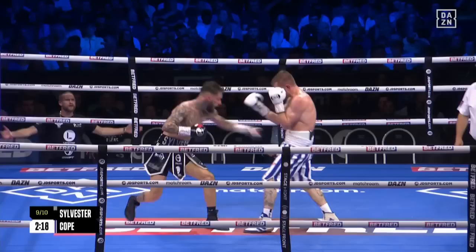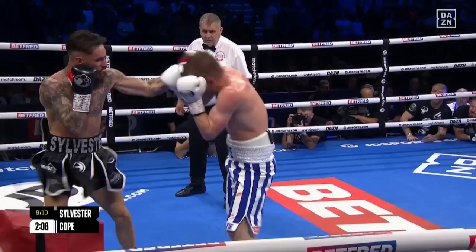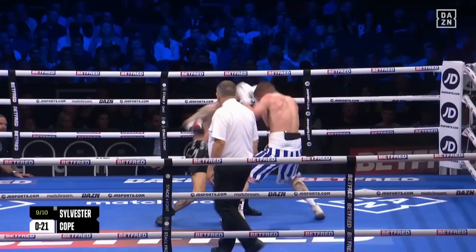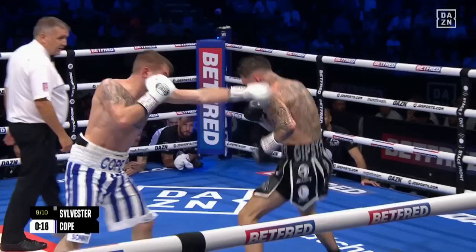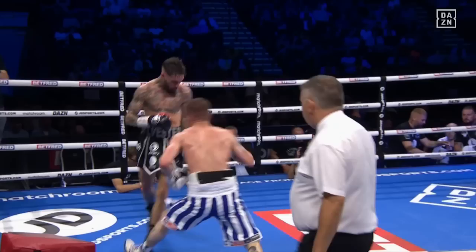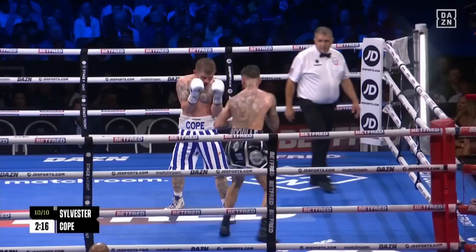The right hand to the body — keep the pressure on, not just with the feet but with the hands now in these later stages. I feel he needs a couple of big rounds. Good precise work from the outside there from Sylvester — jab to the body, the right hand over the top, slipping and dipping, just trying to make Cope miss with the majority of his work. Both tired now, both digging in — 20 seconds to go in the penultimate round here in Sheffield. Cope needs to go again. Good movement though, out of range. Sylvester moves out of range quickly — we've seen a lot of lateral movement side to side as well. Tough test for him tonight. Is he close to passing it? Cope lets the hands go again.